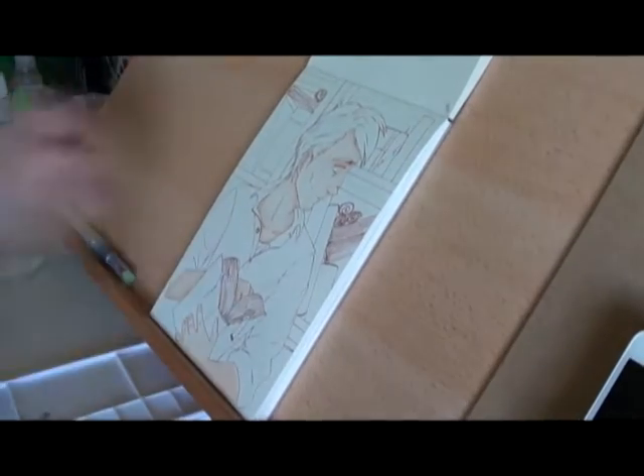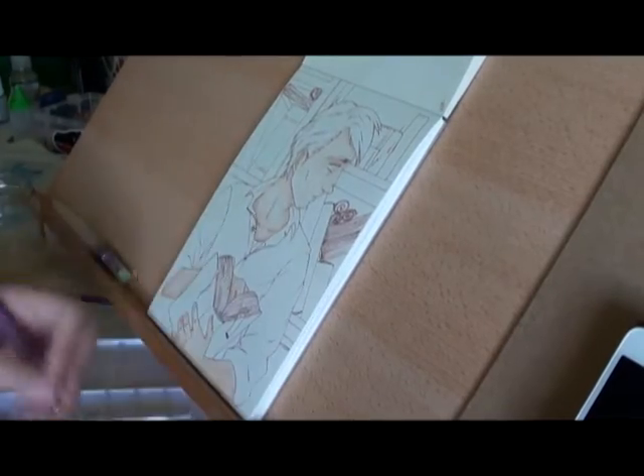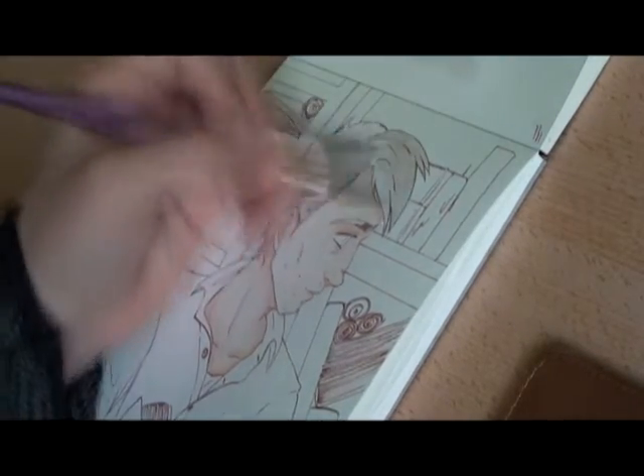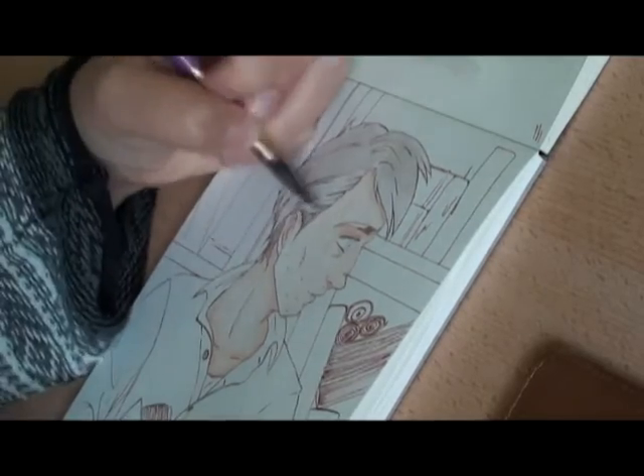I would actually recommend this set to anyone that is trying out watercolours. The pretty much only downsides I found are that it just doesn't like to be re-wet, and quite possibly some of the colours — but that would all be personal preference.